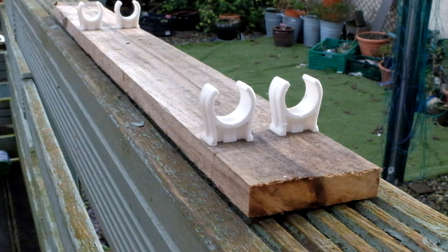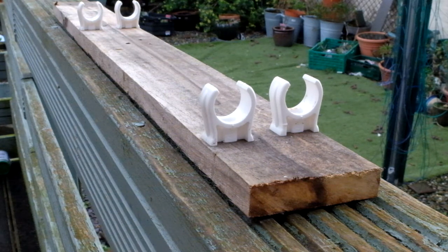Secondly, I screwed the white plastic clips onto a piece of wood — this happens to be a piece of hardwood, but it doesn't need to be. It'd probably be better if it was made of plastic really, but this is just an experiment and it will work, I'm sure. The white plastic clips are to hold the 22 millimeter copper pipes in situ like this.